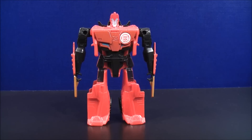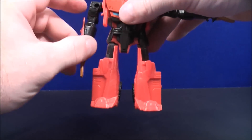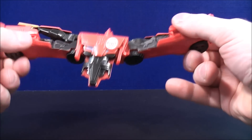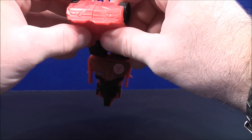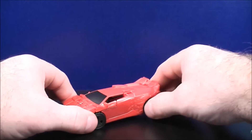To transform Sideswipe back to his vehicle mode, you can take the arms and lift them up to make things a little bit easier, then take the legs and flip them all the way up like so, tap this into place, flip this up, and here you have Sideswipe back to his vehicle mode.